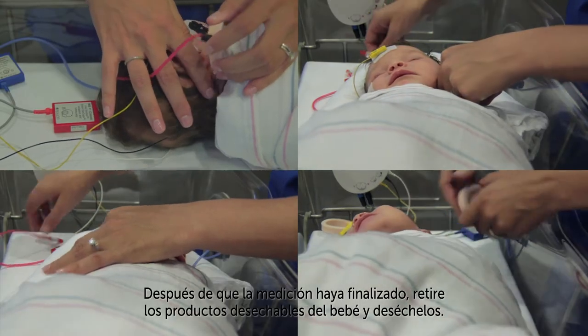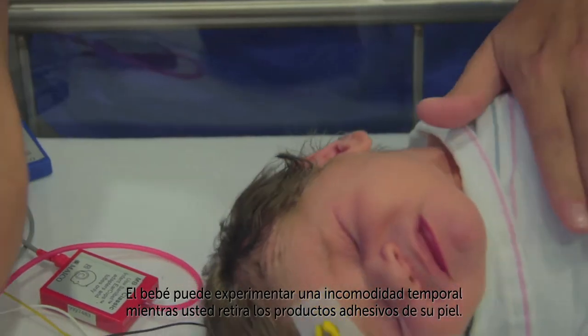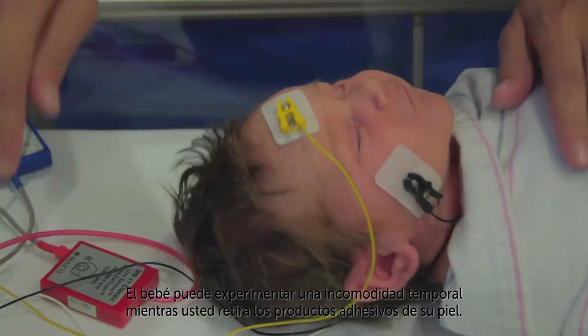After the screening is complete, remove the single-use disposables from the baby and discard them. The baby may experience temporary discomfort as you remove adhesive products from the skin.